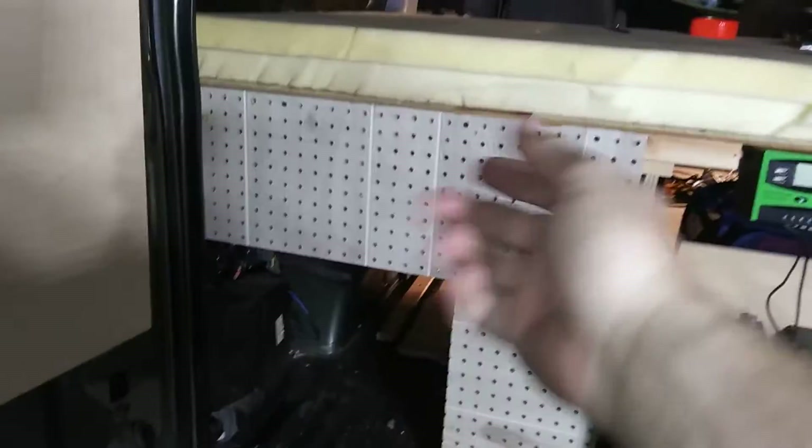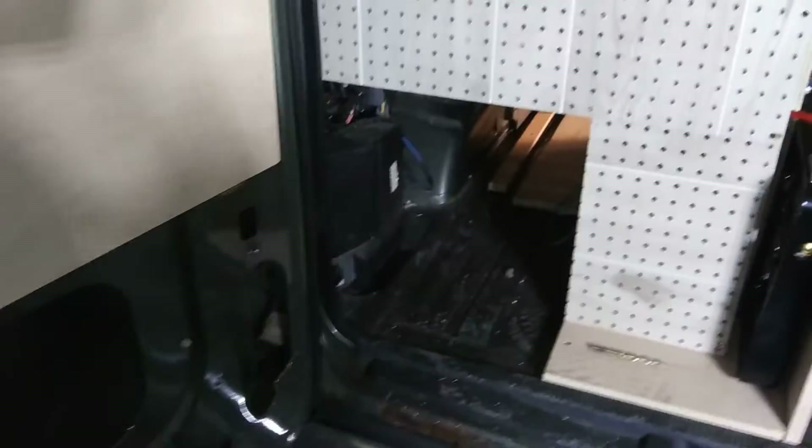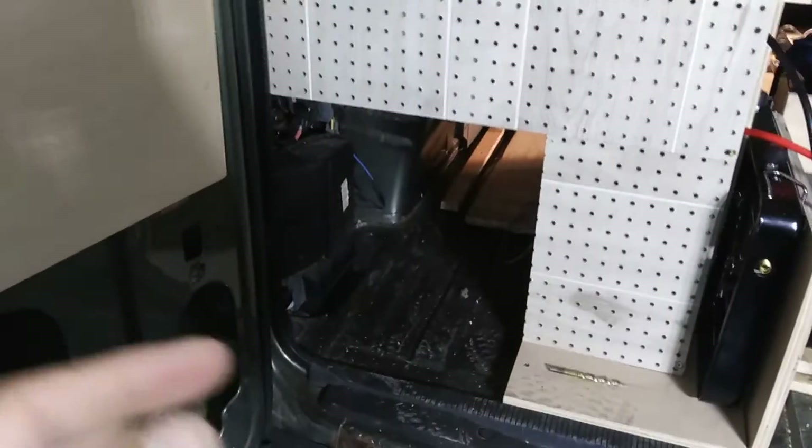Same thing with this — I can put little grabbers in there to hold on to tools. The hole right through there is just for easy access. And if I want to store my fishing poles, I can still put them right there.